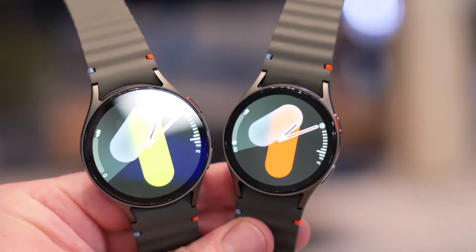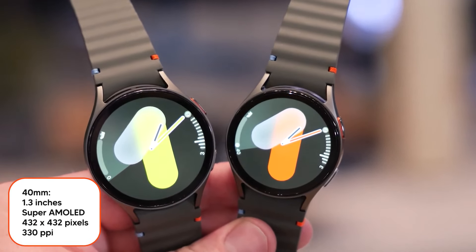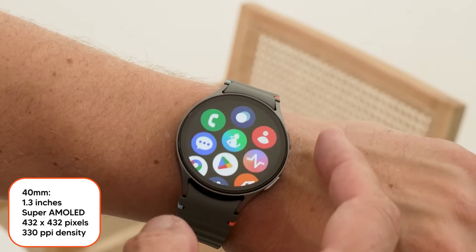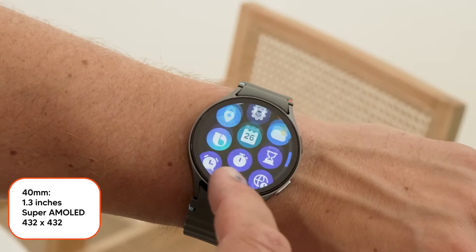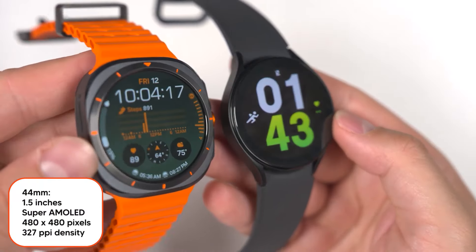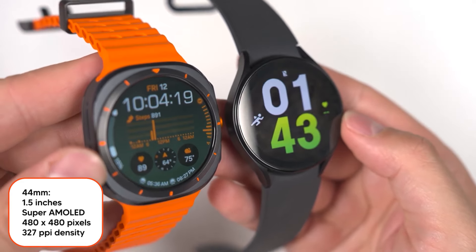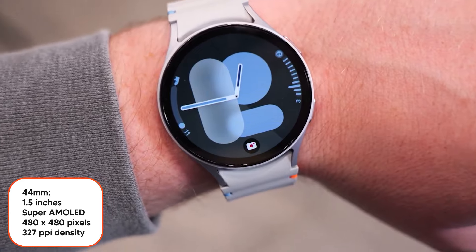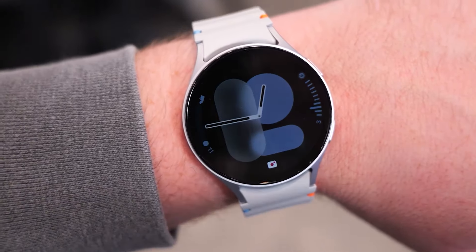The 40mm version of the Galaxy Watch 7 features a 1.3-inch Super AMOLED display with a resolution of 432x432 pixels, while the 44mm version has a 1.5-inch Super AMOLED display with a resolution of 480x480 pixels and a pixel density of 327, which is exactly like the Galaxy Watch Ultra.